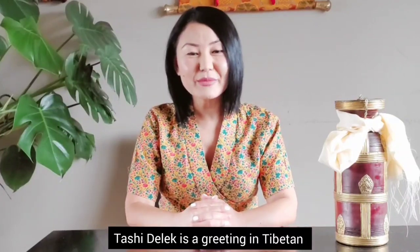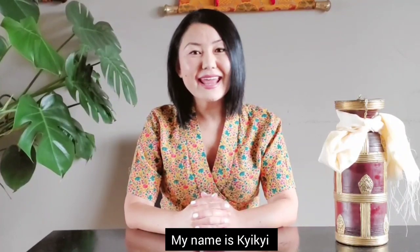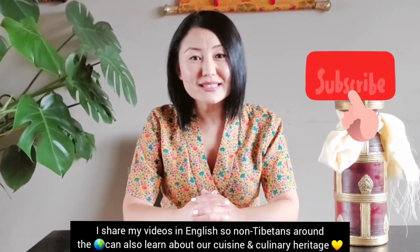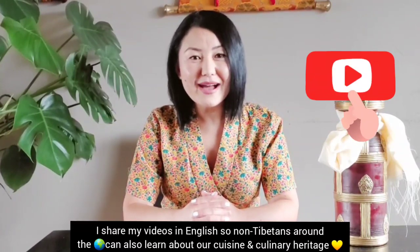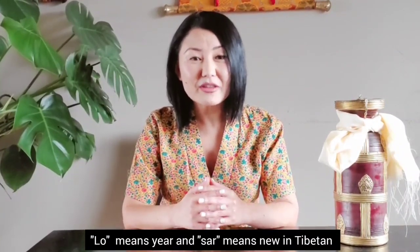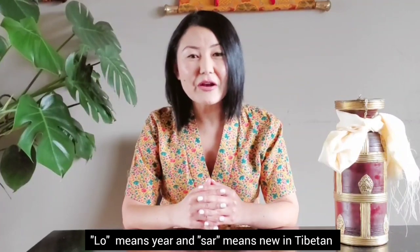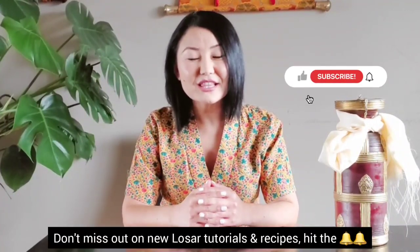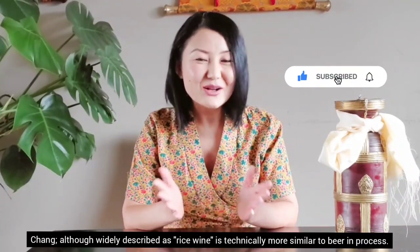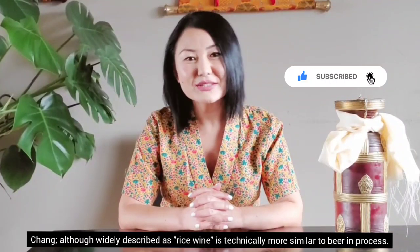Welcome to my channel Himalayan Dumplings. If you're new to my channel, my name is Kiki and I share Tibetan recipes both old and new. I share my videos in English with the hope that non-Tibetans around the world can also learn more about and appreciate our beautiful Tibetan cuisine and culinary heritage. So with Losar, the Tibetan New Year, right around the corner, let's get started.